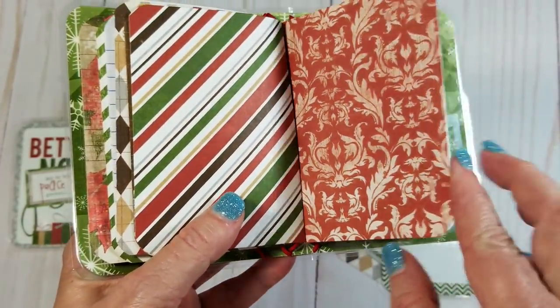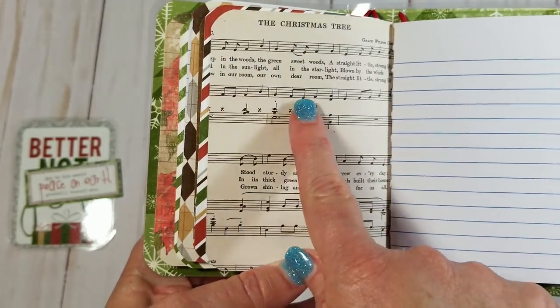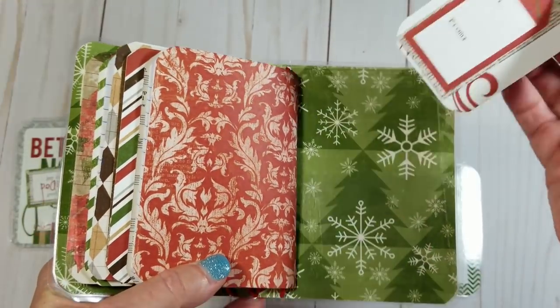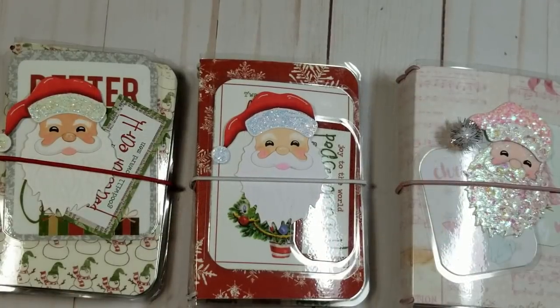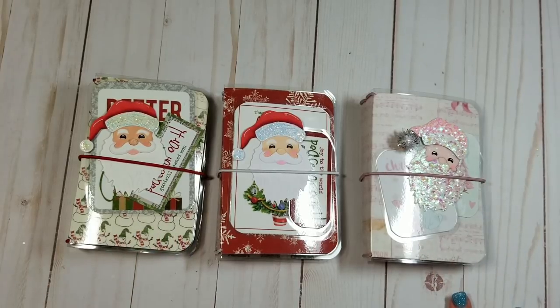And then this is your last notebook right here. It has this pretty paper — like a song, the Christmas tree. It's adorable. And then that's the back of that one. You have a couple more tags here. Okay, so these are the three notebooks. If you guys are interested, just let me know — I'll leave a link to my Etsy store in the description bar below. I hope you guys have a great day. Thanks for watching and I'll talk to you guys later, bye!